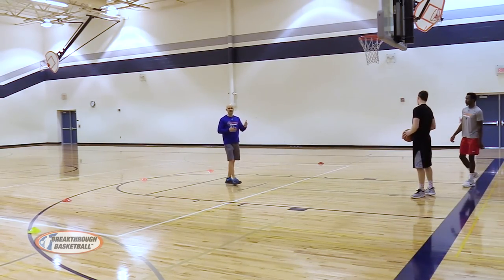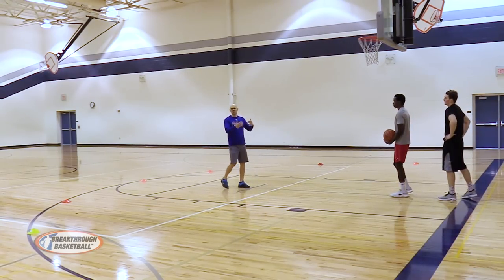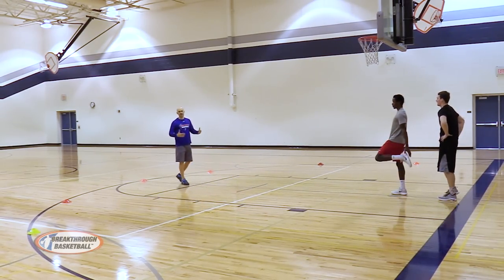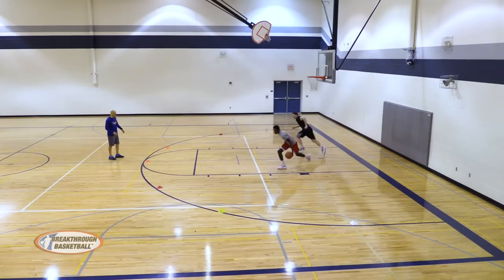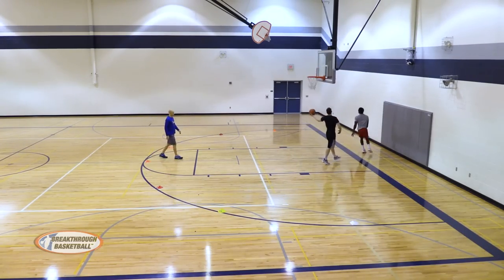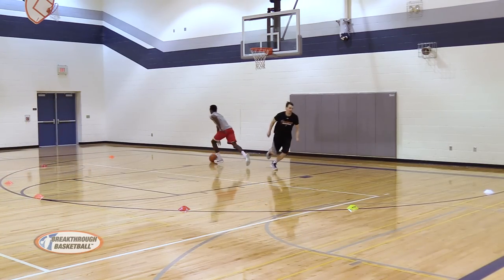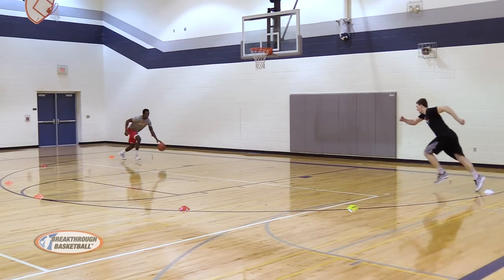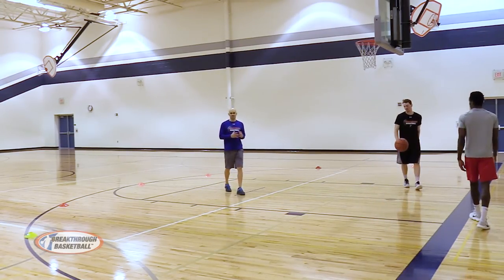You could switch it up — maybe have him do so many reps on defense, play make-it-take-it, or switch every time. Now Titus is on offense and Jacob is behind him playing defense. You can do that — that can be something you work on.